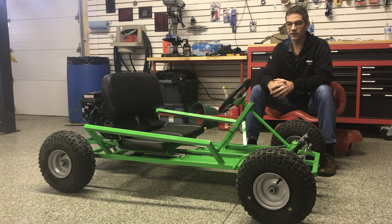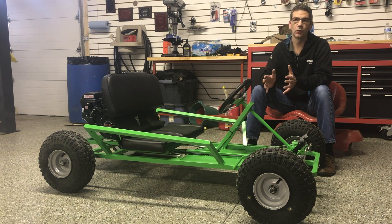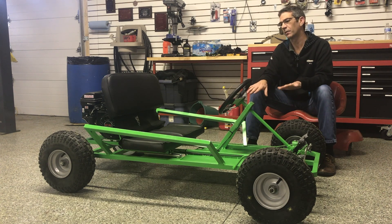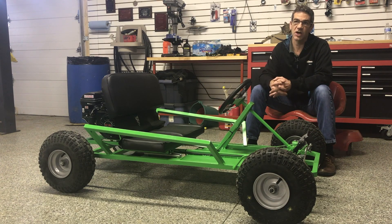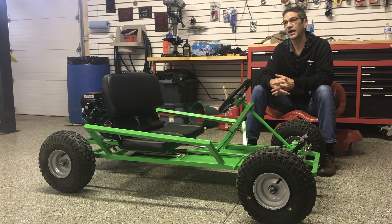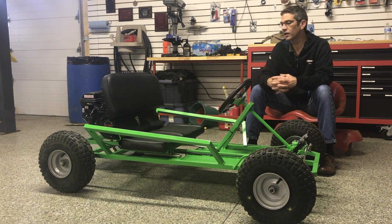My experience in building this particular kart really highlights why I would recommend, if you have a desire to do a bigger project, start with something small like this. In between work and other items, this kart actually probably took me well over a month to build. You could certainly build it much faster than that, but it really highlights that if you want to do a good job and do it right, fabrication does take time and patience — and that's probably the skill I personally need to work on the most.